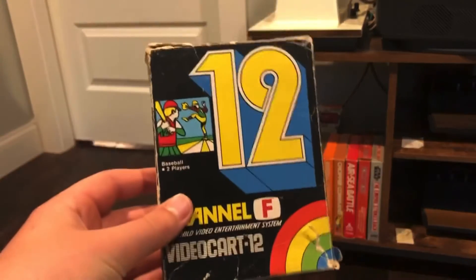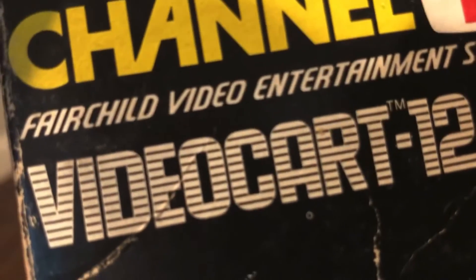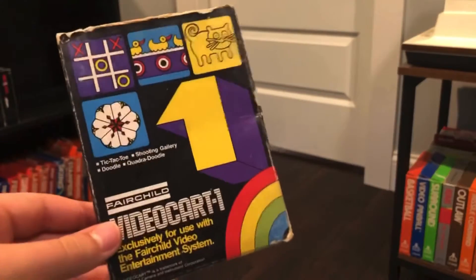The Fairchild Channel F is the first console to use cartridges known as Videocarts, and where better place to start than Videocart 1.